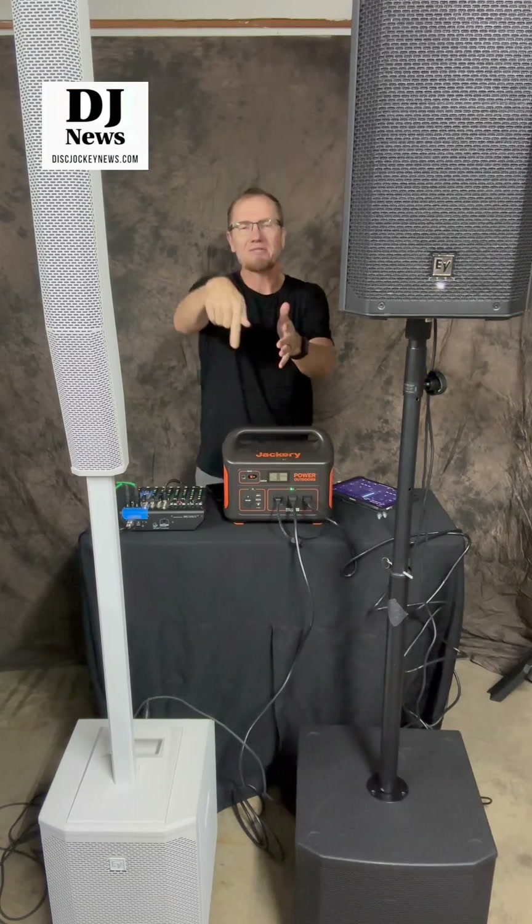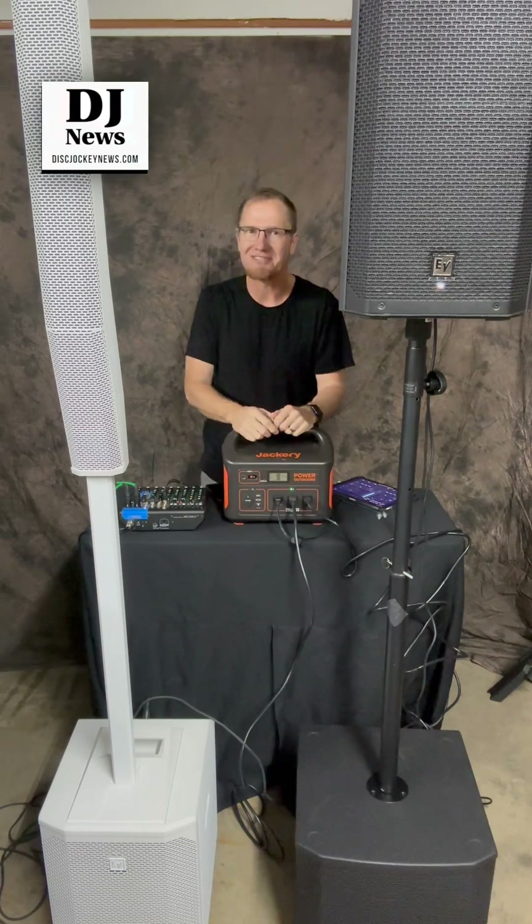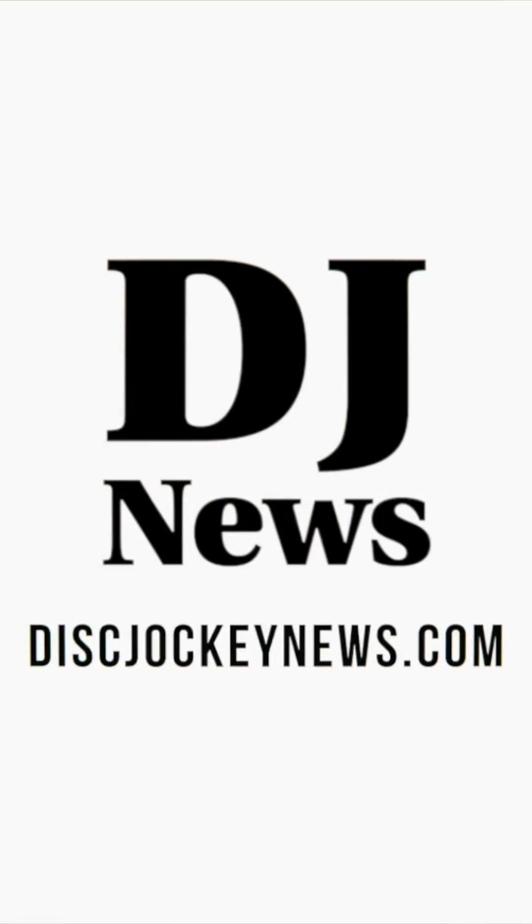If you've got any questions, put those in the comments down below. We'll put links to check these out online and see if they fit into your world as you go into 2024 with your DJ business. This is John Young — thanks for watching.